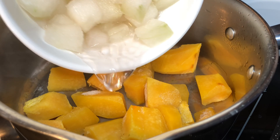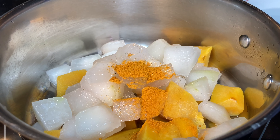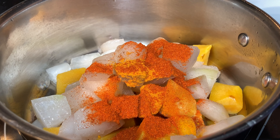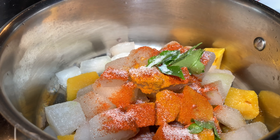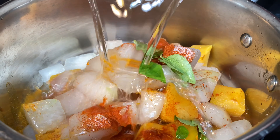First we need to cook the vegetables. I'm adding the pumpkin, winter melon, turmeric powder, chili powder, salt, curry leaves, and two cups of water into the pan. Cook the vegetables until almost done and some of the water evaporates. This curry needs a pouring consistency — the gravy should not be thick, so feel free to add up to two and a half cups of water.